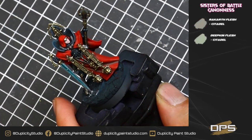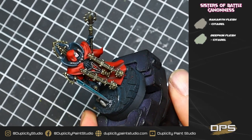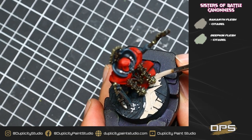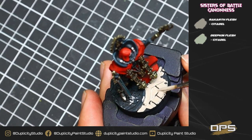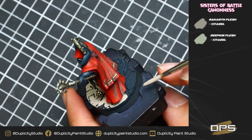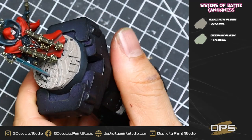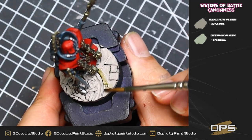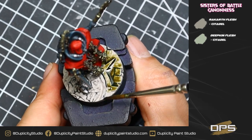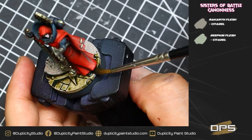This is basically our last step — basing the model. I'm doing a first layer of Ricard's Flesh, then once that's dry, washing the whole base with Athonian Camoshade. Once that's dry, I go back over it with Ricard's Flesh, do a small highlight of Deepkin Flesh on the edges, and then paint the rim in black paint. Once done, I apply my static grass and the base is done. Depending on your specific theme, you'll want to paint your bases however your army is going to be. I actually used some cool resin bases to give them a cathedral feel — like she's inside a cathedral, ready to smite the enemies of the Emperor.